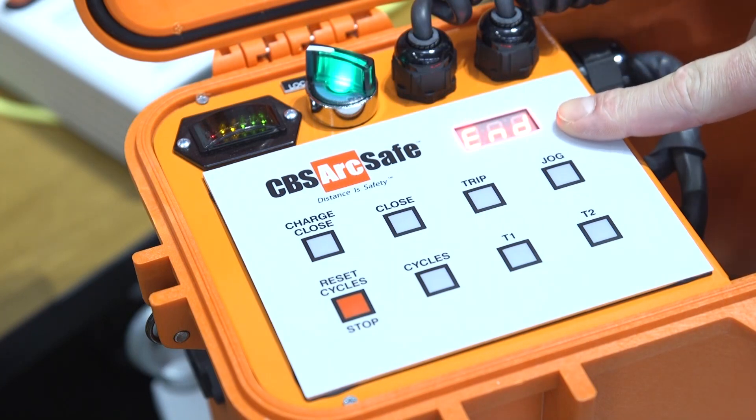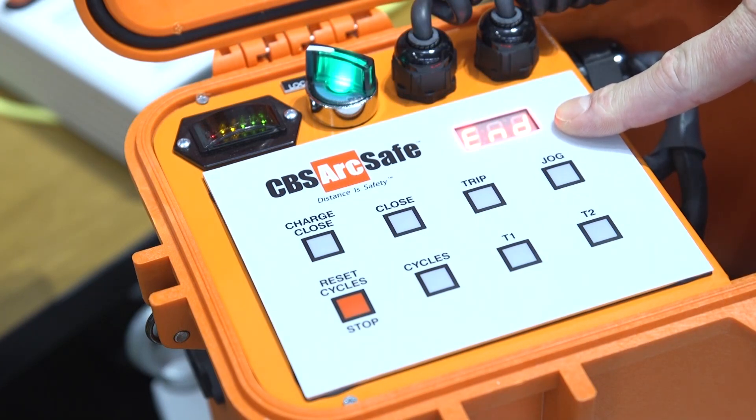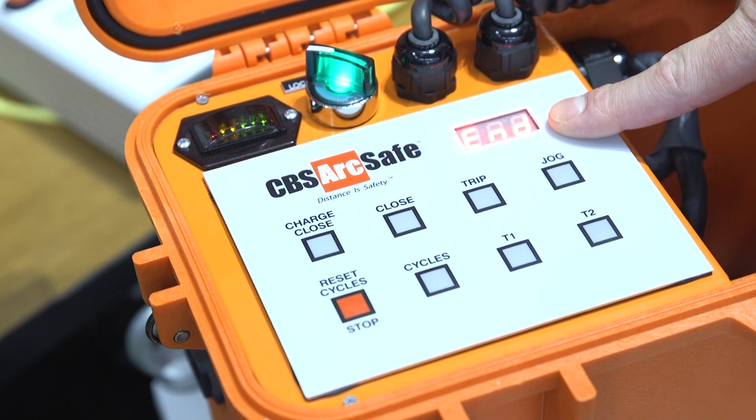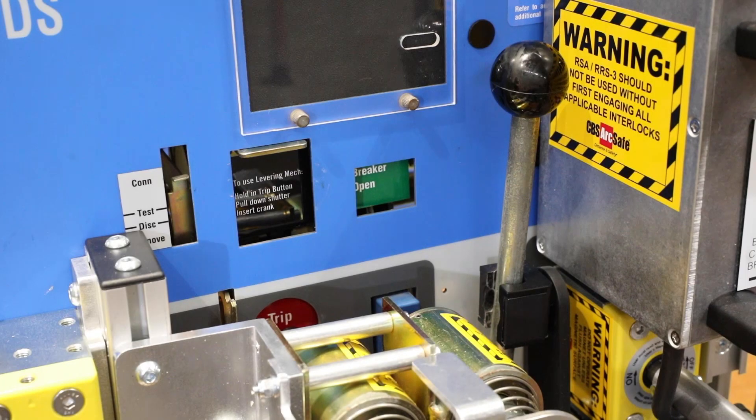Now on the local control, away from the equipment, I can see that there were no errors and that the cycles have ended, meaning that our DS style breaker demo is now fully charged. And to complete the operational cycle, we are now going to close our DS style breaker demo.